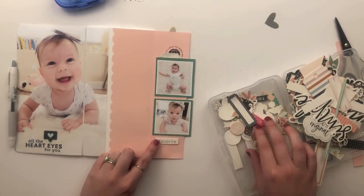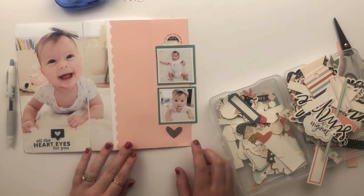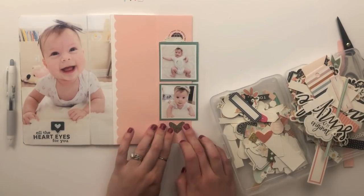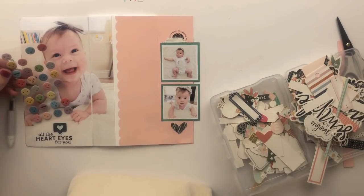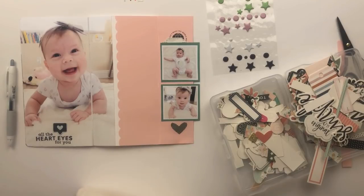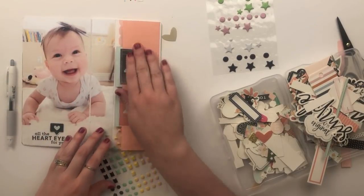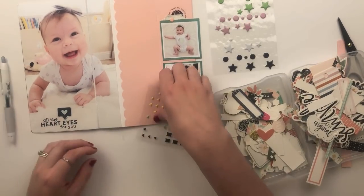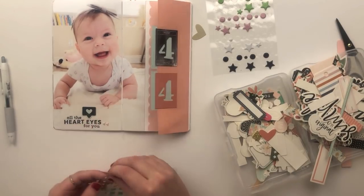Now I want to balance things out and find a little something for the bottom, which ended up being a little photo strip on the side. Of course I'm going for a heart because I absolutely love hearts. It's funny the things you find out about yourself doing videos — I always notice the embellishments I gravitate towards watching myself back. I use a lot of puffy stickers and hearts. I have these little Felicity Jane puffy stickers and I'm creating a little arrow pointing to the sentiment on the photo.